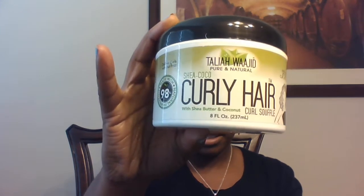And then this is the Curly Hair Curl Souffle. This can be used to define curls on wet hair, define curls on dry hair, as a quick curl refresh, or for twist-outs wet or dry.